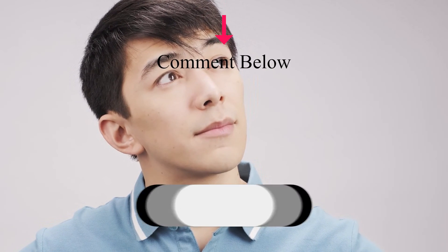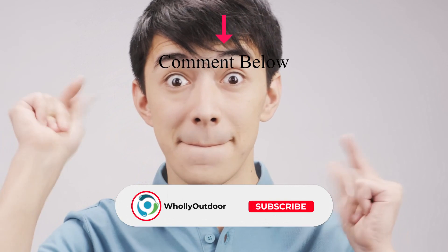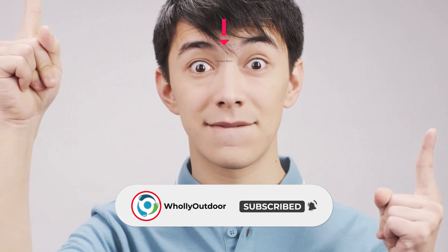So what do you think? Is this the best handheld ham radio for you? Check another video where we review the 5 best handheld ham radios and see if any of those is a better option for you. Tell us in the comments what you think, and don't forget to hit the like button and subscribe. Have an awesome day!